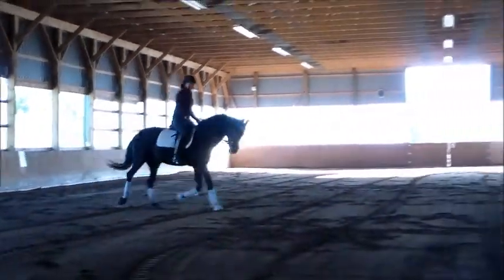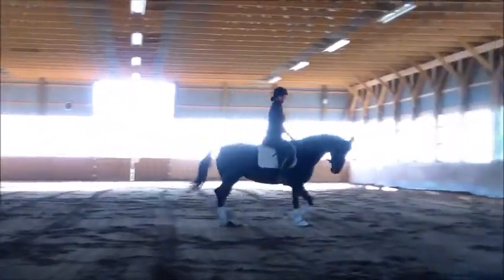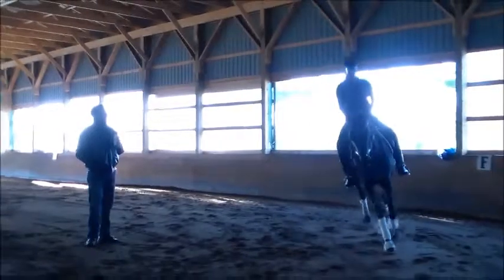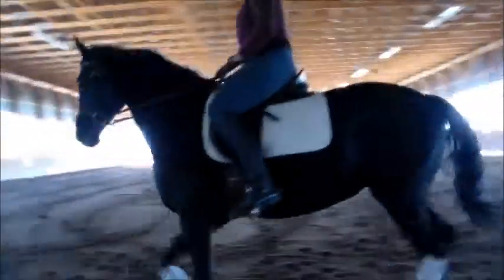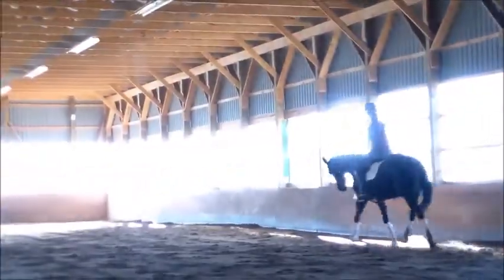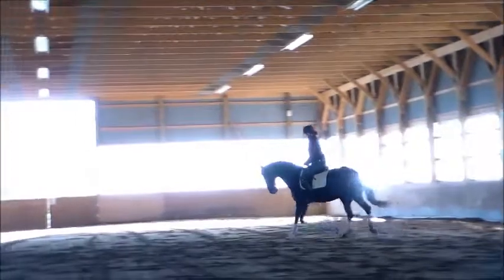Nice. Good. Yeah. Good. That's really good. Yes, a little more swinging too in the top of the edge. Of course. That's really nice, solid contact you have there. Just a little bit in the jowl, loosening it up a little bit. Yeah, that's good.